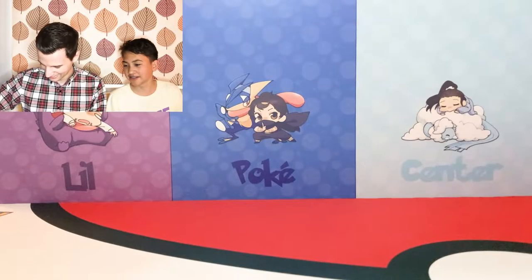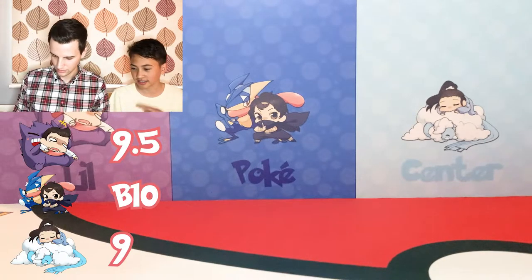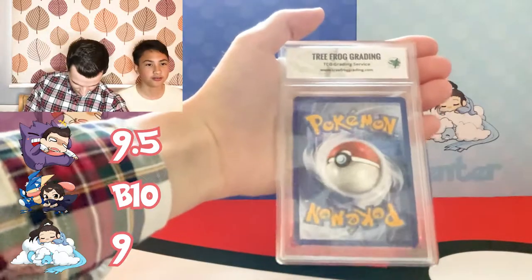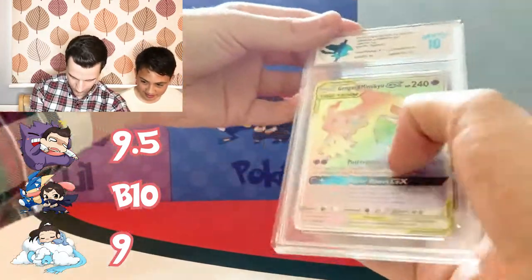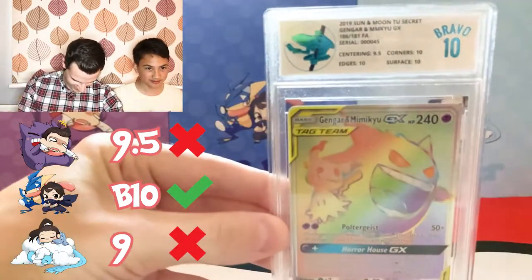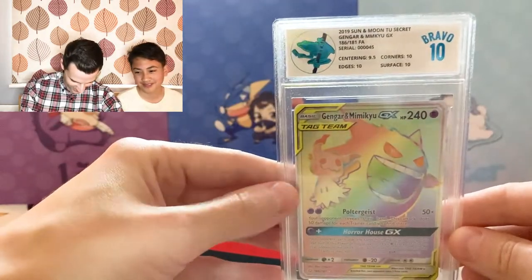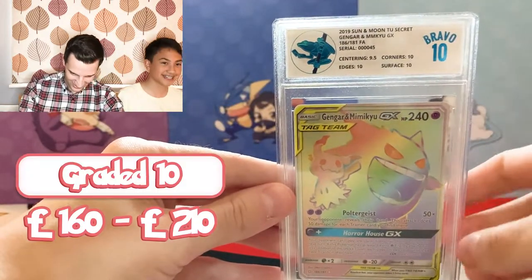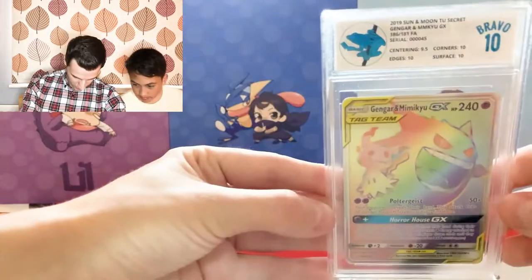I guessed a Bravo 10, Trin guessed a 9, and Stefan guessed a 9.5 for the Gengar & Mimikyu. Drum roll please — we have got a Bravo 10! Look at that blue frog. Centering 9.5 again — our centerings are a bit off, though 9.5 is not even bad. Bravo 10!